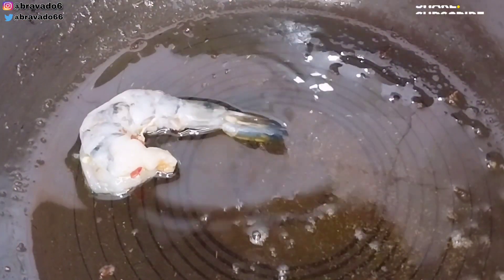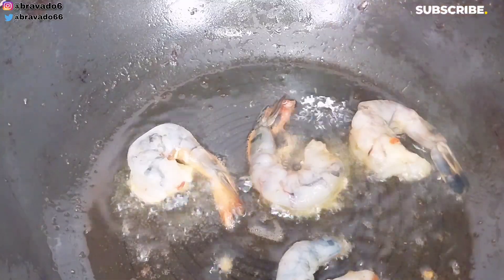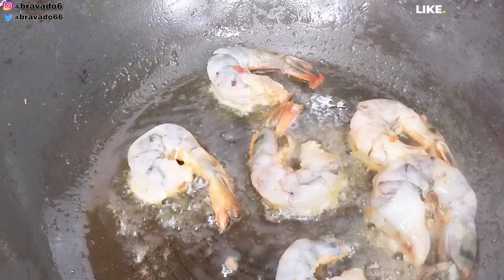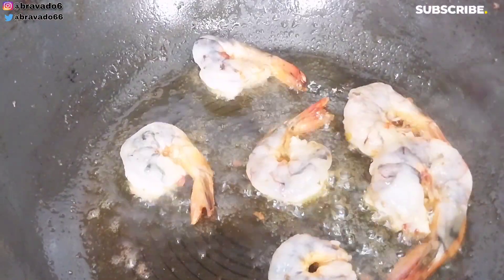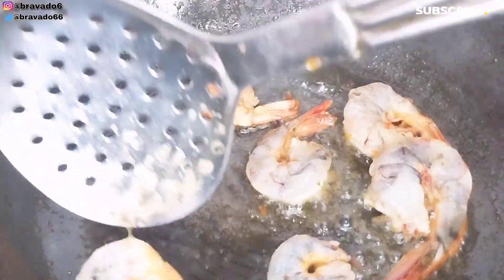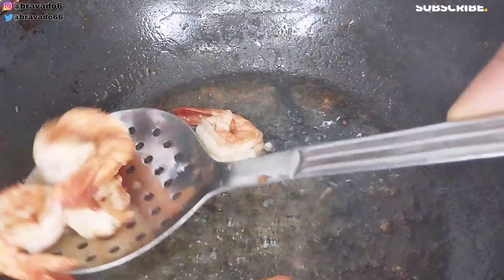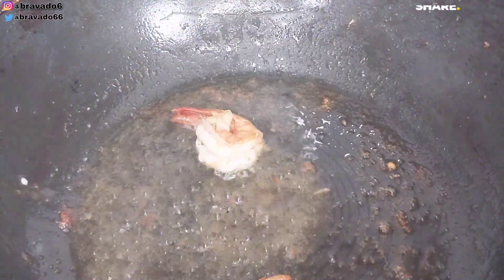In another pan I added vegetable oil, then I went in with my prawns and fried them until golden brown. This is the pan we'll also use to fry the other veggies — you want the prawns to release their juice and flavor into this pan. Once they're ready, set them aside.